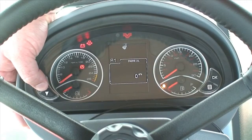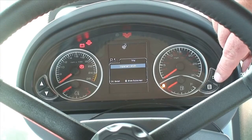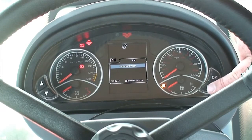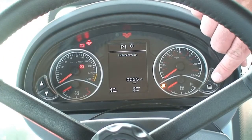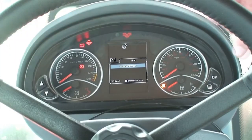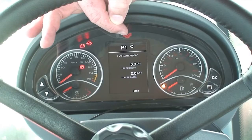If we scroll through again we will come to the tractor performance screen. At the moment it is set on area coverage. By pressing OK it will scroll through to fuel consumption, implement width, area preset, area coverage and back to fuel consumption. The first thing to do is set the implement width — press the sub-screen button and by using the arrow scrolling up we can set the implement width, press OK and we will go through to full metres. To save press OK, and to exit press the sub-screen button. Press OK and we will go to the fuel consumption page, press the sub-screen button — that will give us both fuel per hour and fuel per area, so litres per hour and litres per hectare.